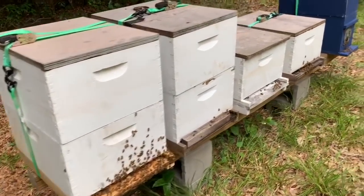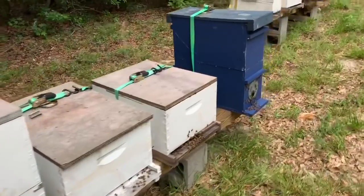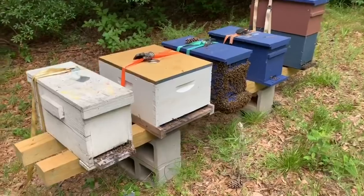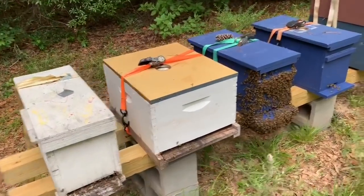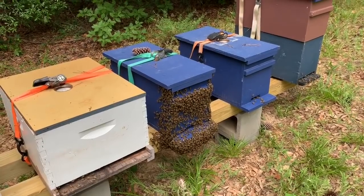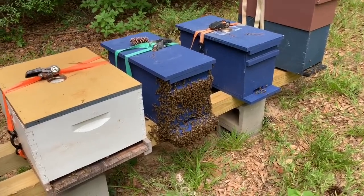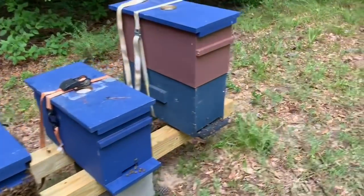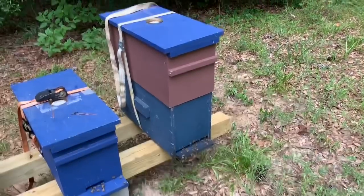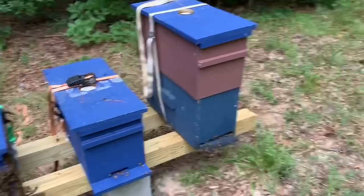These are just some more hives here. I can't tell you where they all came from, but some of them aren't doing as well as others. Most of them are doing pretty good up here — it's a good location for them. Looks like I need to get that nuke into a bigger box or get another box on top of it. This one right here looks kind of like that too. A while back I added the second box up there and it really helped.